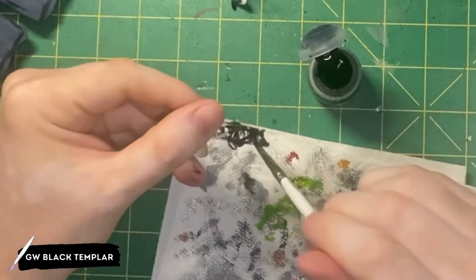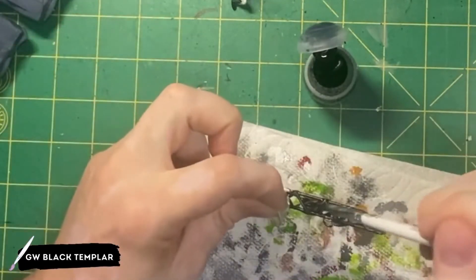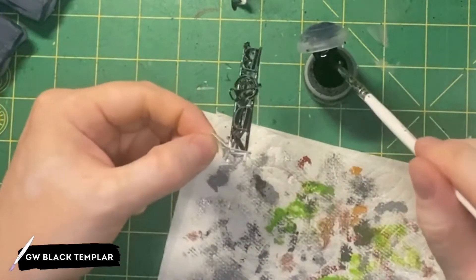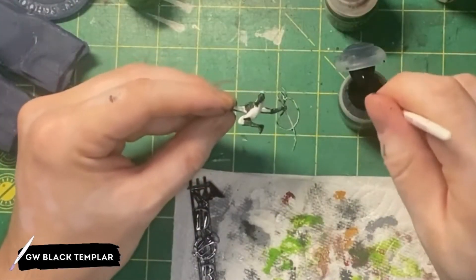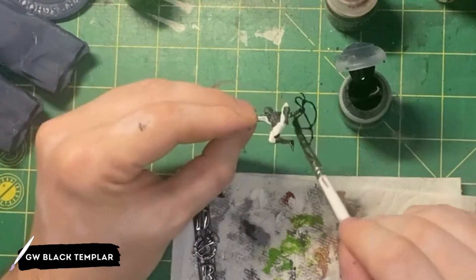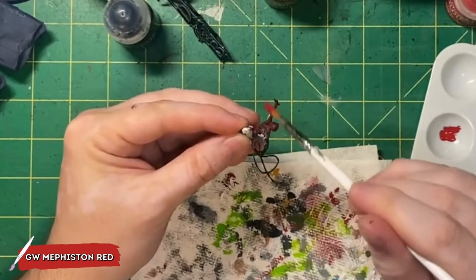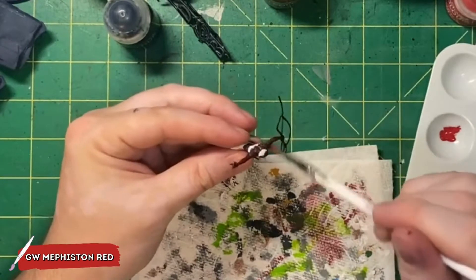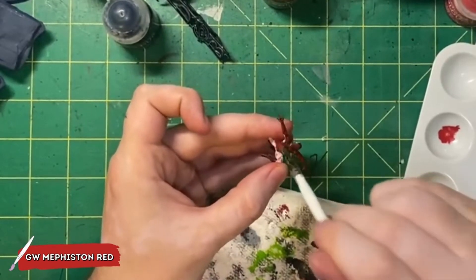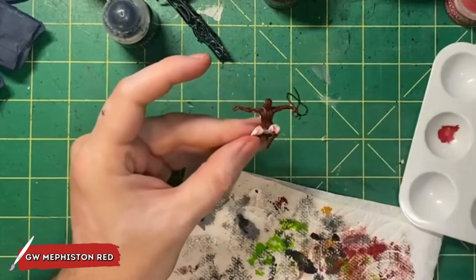I'm also going to apply the Black Templar to the Daily Bugle sign. I want the Daily Bugle sign to be a lot darker than what I primed it in, and when we apply the silver and other colors, having a darker base tone will work a lot better. Now that our Black Templar has dried, I'm going to use Games Workshop's Mephiston Red. We're going to take this red and dry brush all of the areas that we painted black before. I want to get decent coverage with this Mephiston Red, basically covering all of the red parts while still leaving the recessed lines that would be the spiderwebs black.